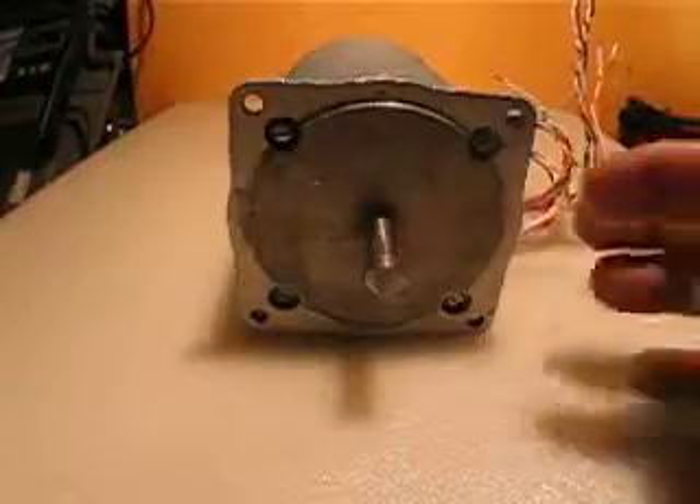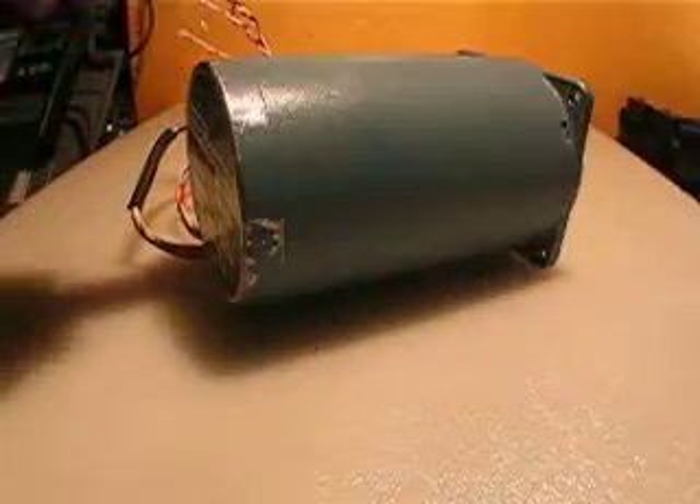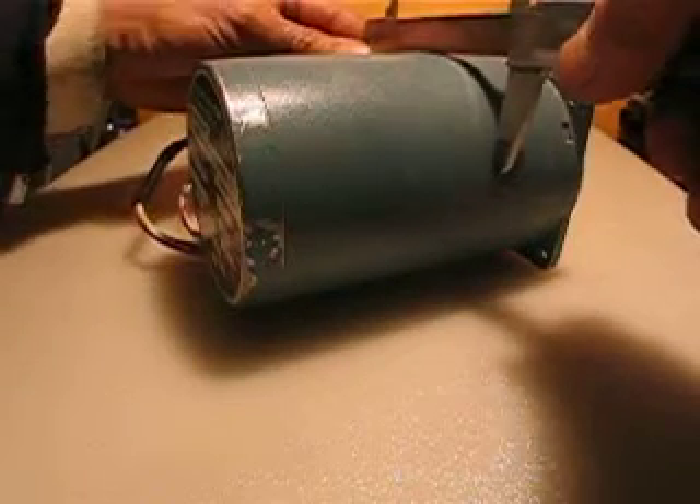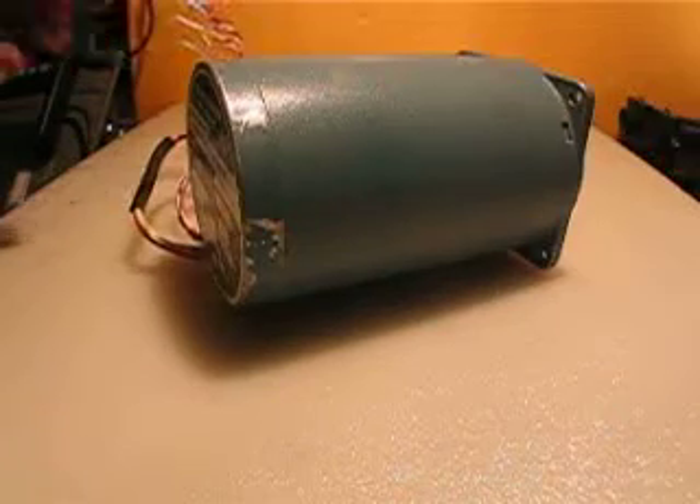This is a NEMA 34 motor. You can see it's a NEMA 34 motor. What I said is it's 4 inches long, and the diameter is about 3 and a half inches.